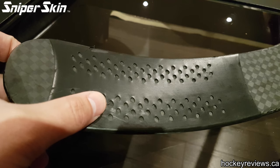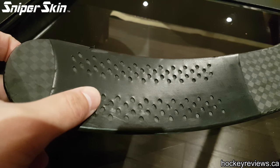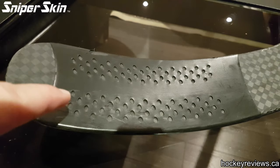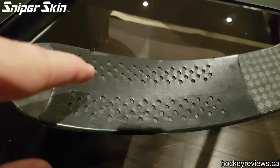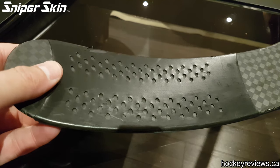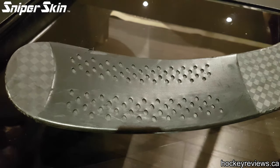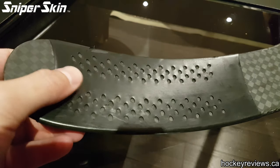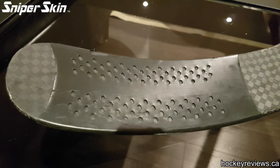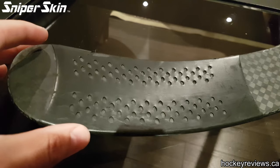The big thing that made me confident in my opinion: I stood at the boards and took five snapshots and five slap shots each with the blade and with normal tape. With normal tape my slap shots were all coming off really consistent and hard. With this wrap, only one in five felt actually good. The other big thing that made me want to ditch this stick was when coming down the wing and shooting while moving — the majority of my shots came off the toe and basically whiffed to the right.